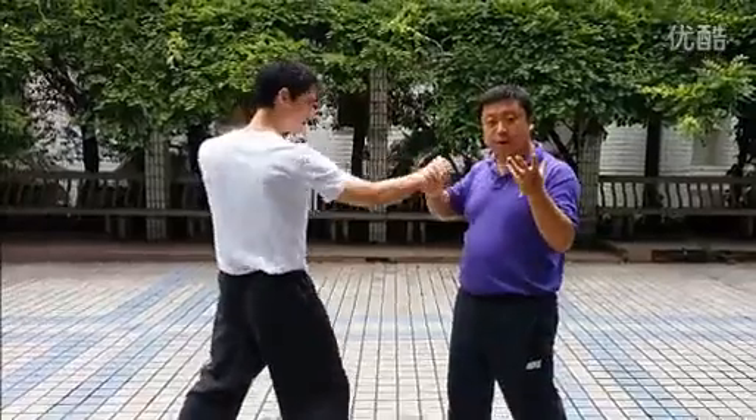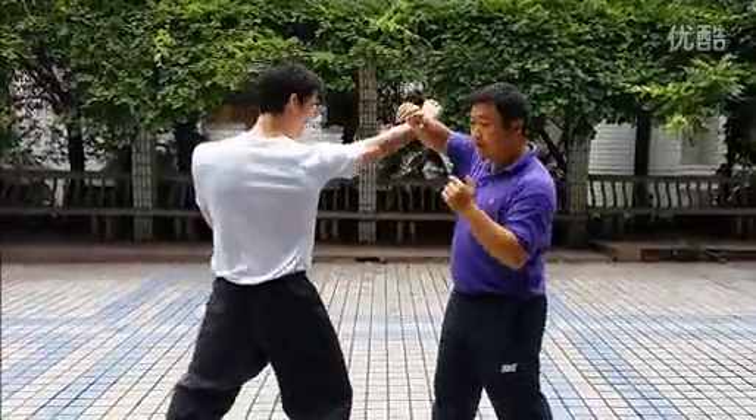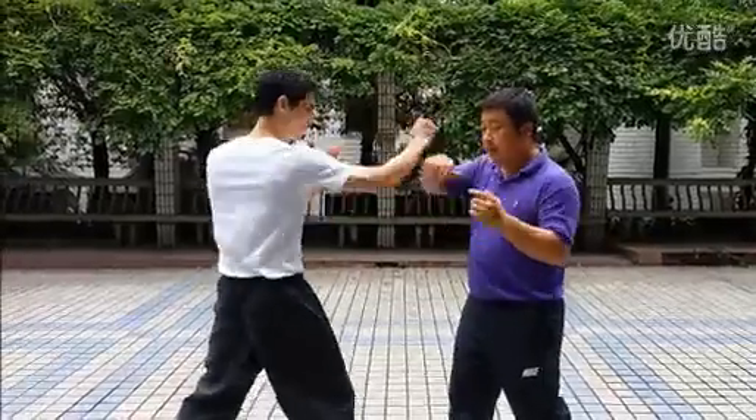In fact, in China, we don't think of the force. We also think about the Qi. Here, I can block him. This is my force. There is no Taiji.